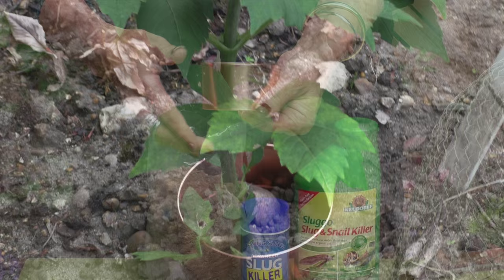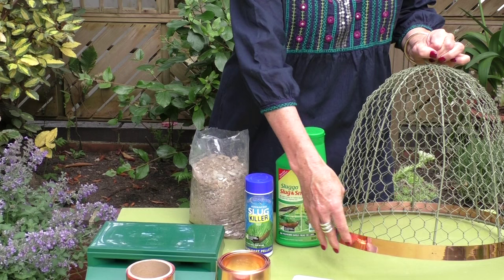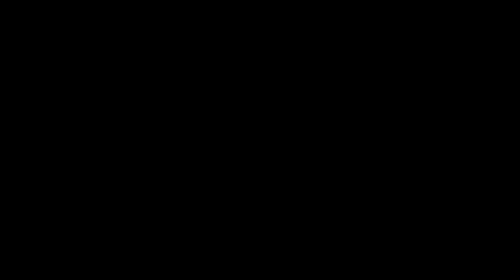If you've got plants growing in the ground then these copper collars are going to be the thing. They just pull apart, you can clip one around the base of the plant and then seal it up. And of course there are also copper rim cloches, which protect plants not just from slugs and snails but rabbits and pigeons and all sorts of bigger pests as well.